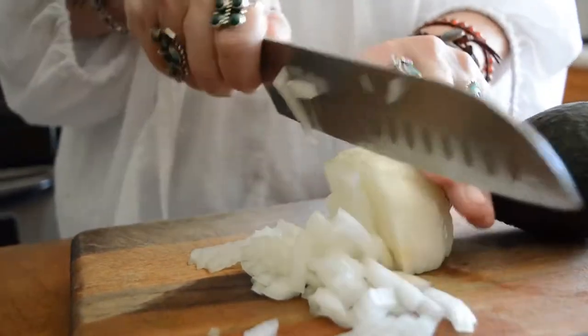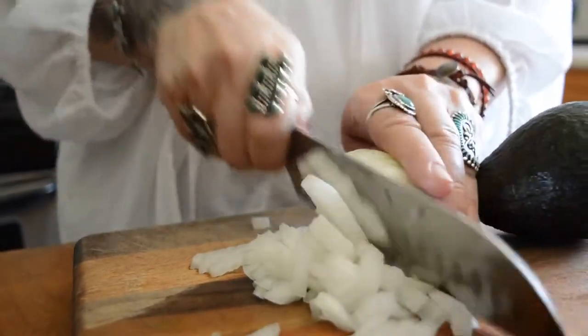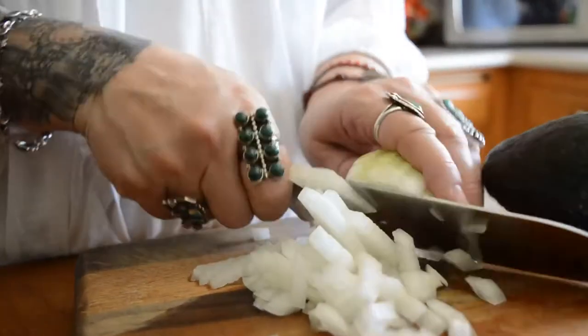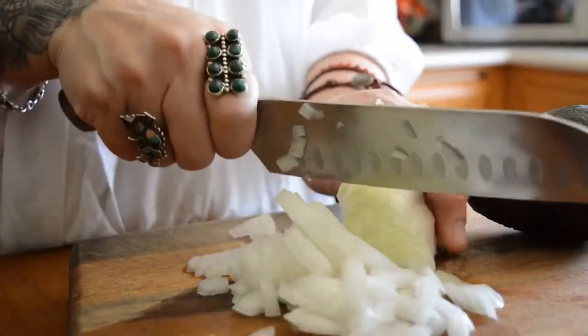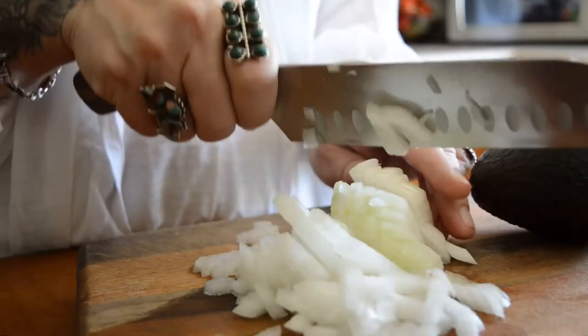I know there are so many ways that chefs say you can cut these onions. Madeline has said that's how you cut — totally different. But this is the way it works for me, so this is how I do it.